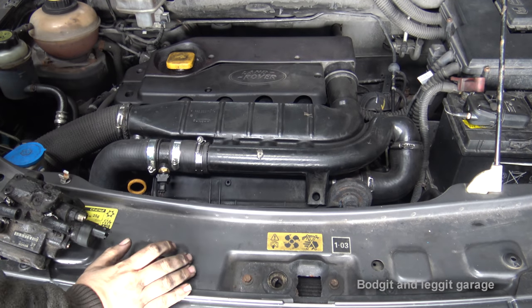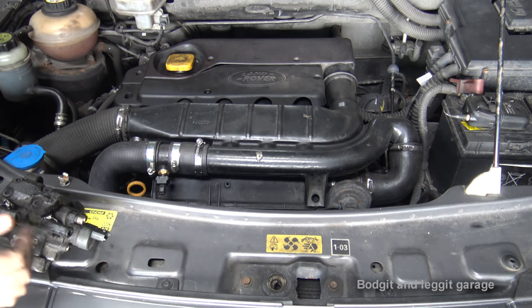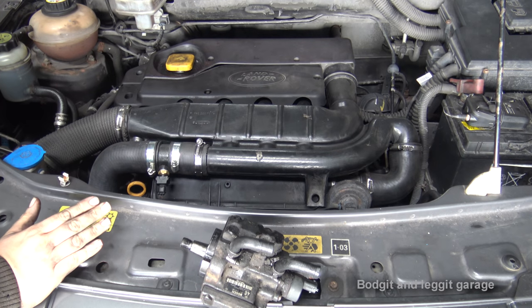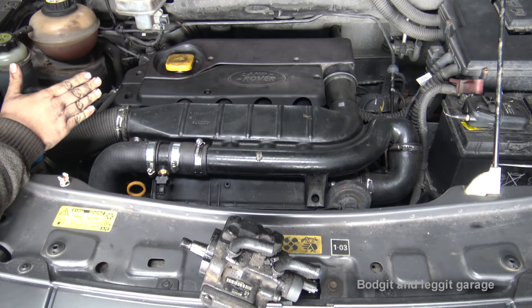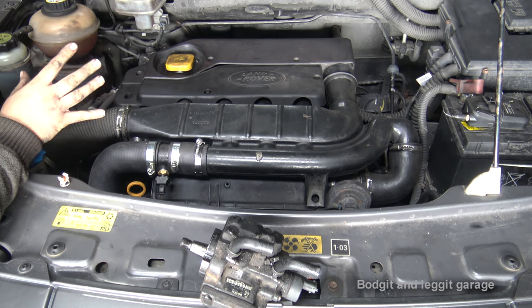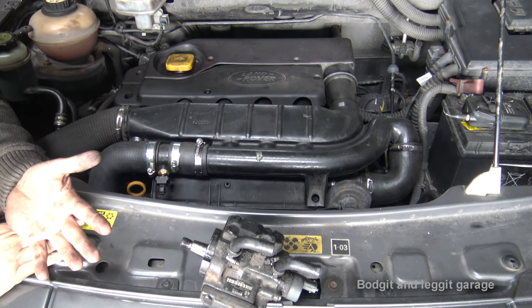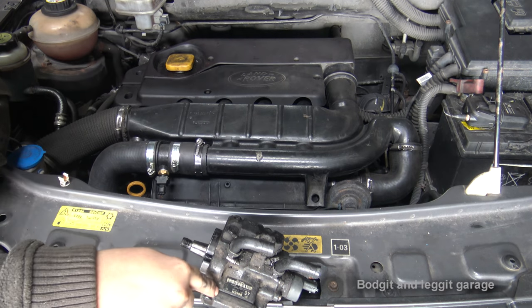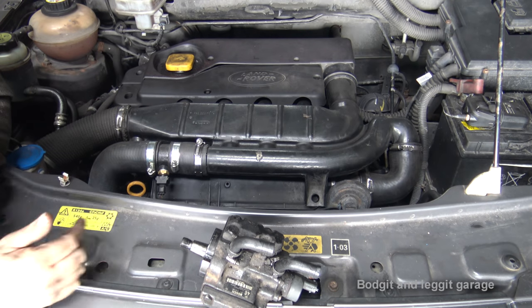Hello and welcome to another Budget and Leg It video. We are going to be installing a new second-hand high-pressure pump in this 2007 Freelander — the Freelander 1, not the Freelander 2 — with a TD4 engine. There's no point getting any diagnostic tools out for this one: it won't start and the pump is leaking.